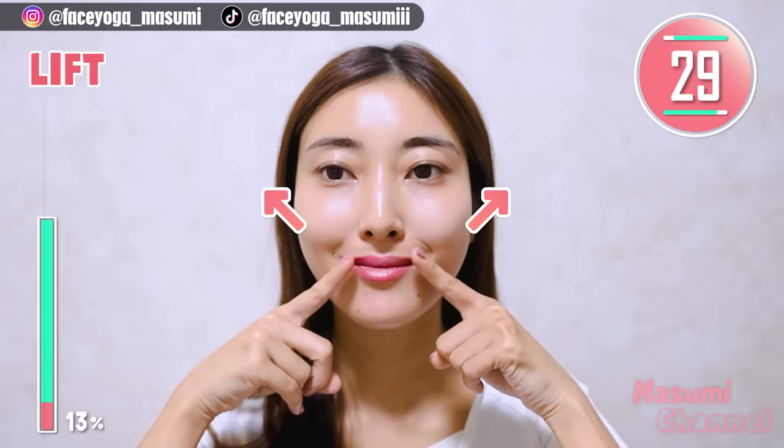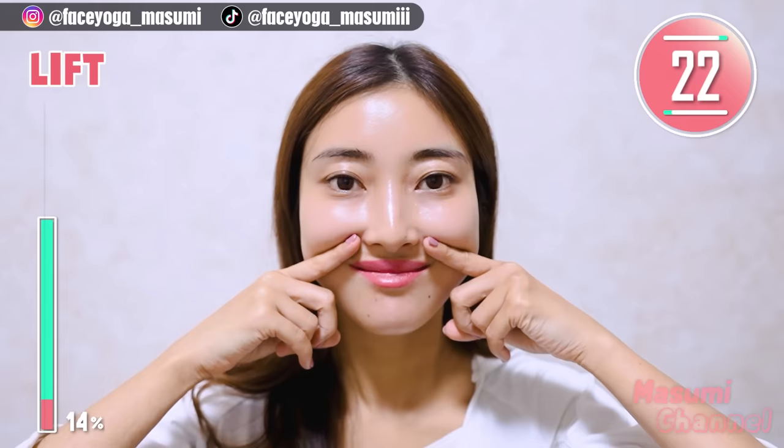Close your mouth, lift up the mouth corners, and keep this movement. You can support with your fingertips. We need to train the muscle to lift up your cheeks naturally.